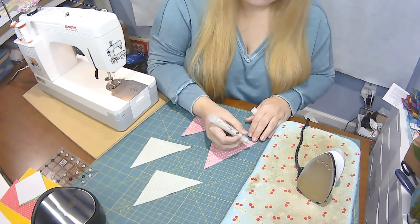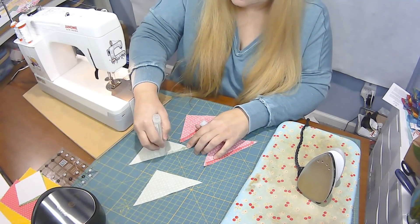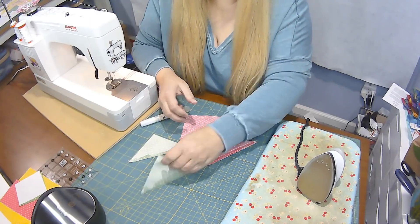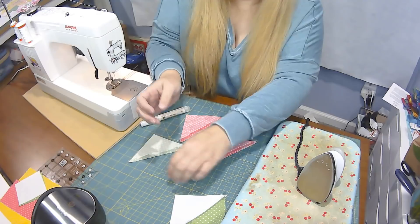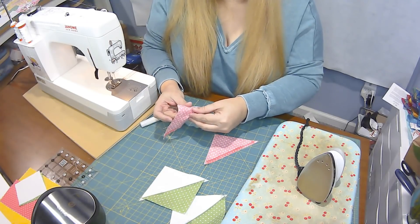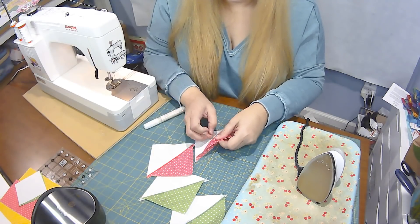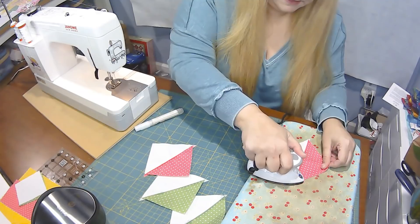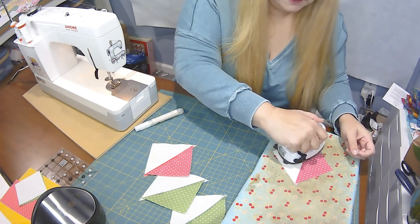I've got my pressing pen, which I use in almost every video. I just love it — it helps get these blocks nice and flat. I'm going to put it on all the seams and then press to the dark side. I'll finger press first to help it go where I want. These blocks will be very oversized when you open them up — that's okay, we're going to trim them down to three and a half inches. This is perfect for a brand new beginner quilter who may not be confident in their seam allowance yet, because we're trimming to the correct size.